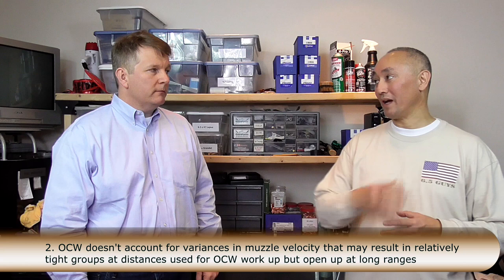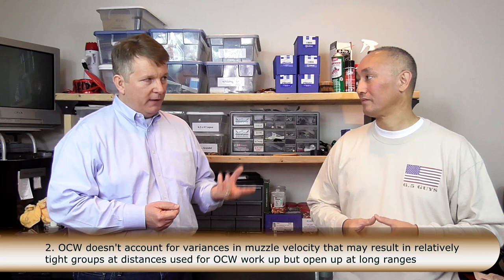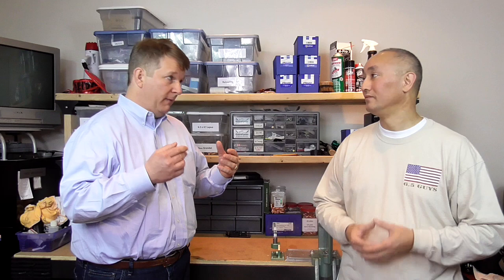The other thing is muzzle velocity. With optimal charge weight, you are firing different loads which will have different muzzle velocities, but when you actually analyze your impacts on target, you're not really looking at muzzle velocity to figure out the optimal charge weight. A ballistic calculator is not opinion — it's a mathematical calculation. You can enter different velocities, and even a 10 FPS difference at 300 yards isn't noticeable, but at the distances we shoot, it makes a difference.